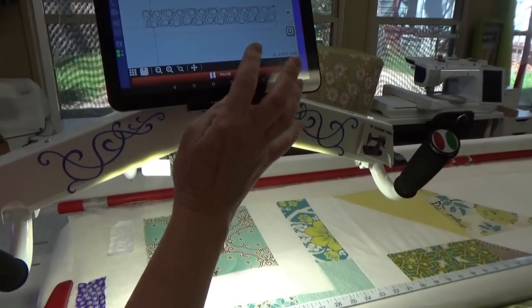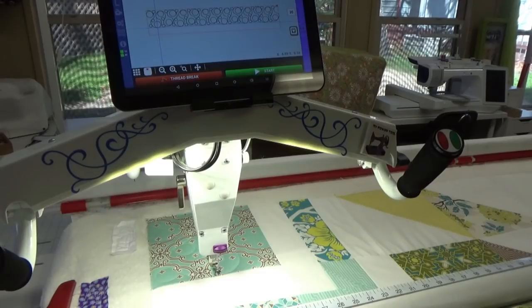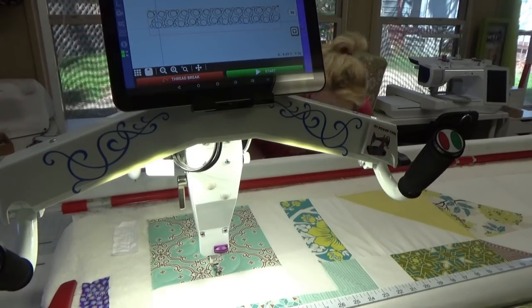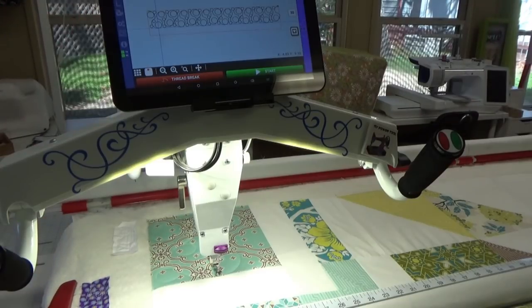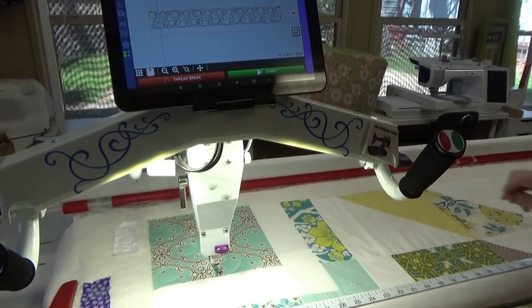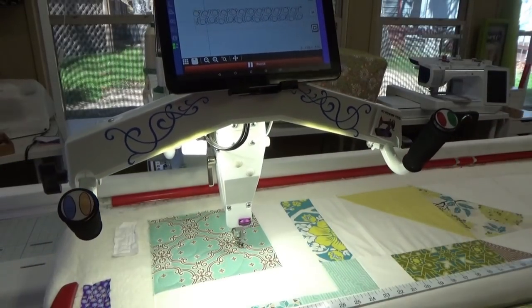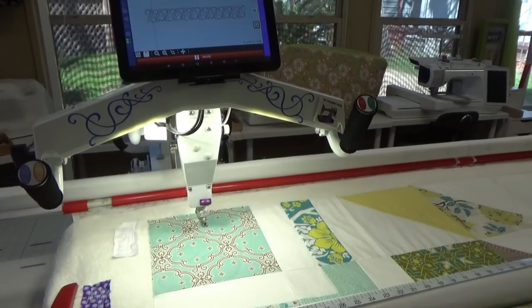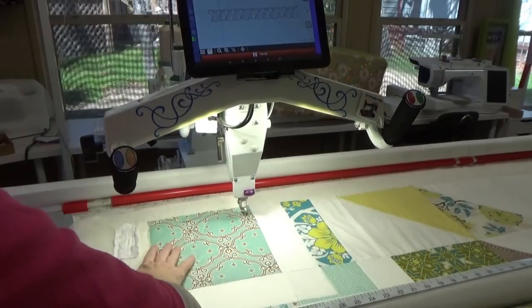Right after I get started I pause it a little bit and go check my mirror underneath — feels good. I'm going to tighten my tension just a quarter of a turn. Oh, that's so pretty — it looks great!